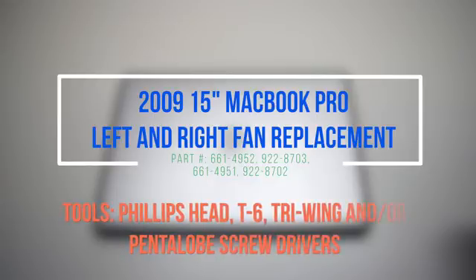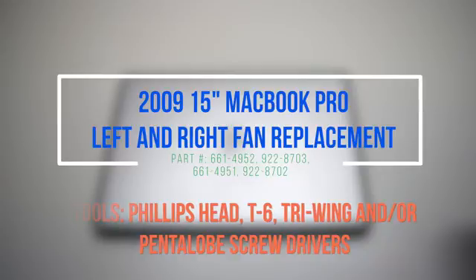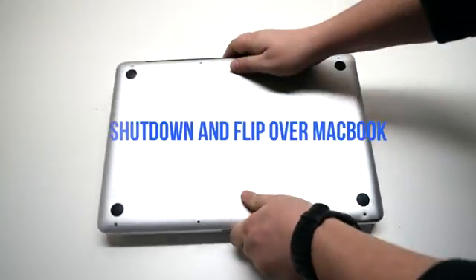2009 15-inch MacBook Pro left and right fan replacement. Please note that we suggest removing the battery for this procedure. Begin by shutting down and flipping over the MacBook.